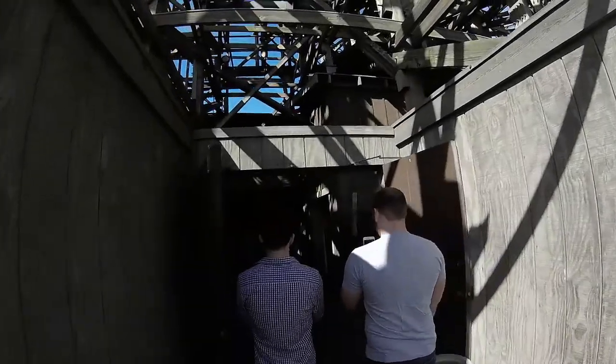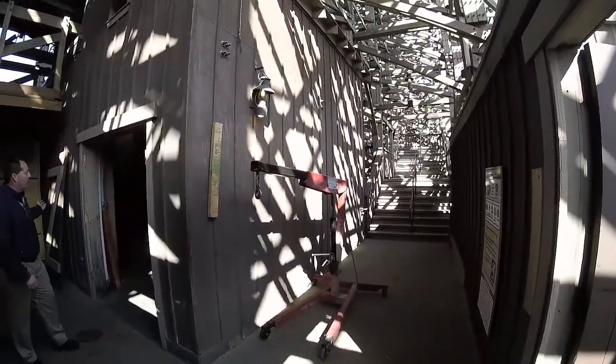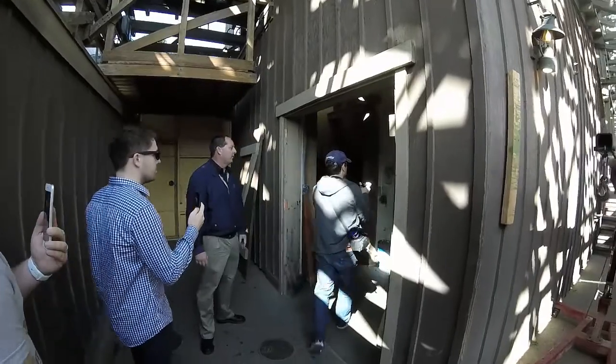This is the exit route that our guests will be coming through to get off the ride and then right out into the park. In this room — and you can feel free to step in — is actually the bottom of the lift. So you have your sprockets in here which are completely chained for the ride.